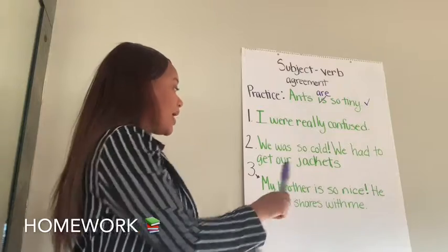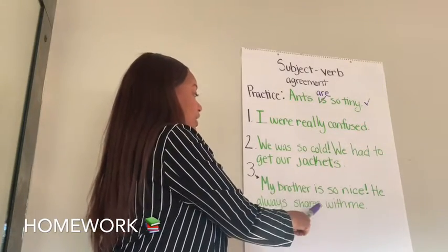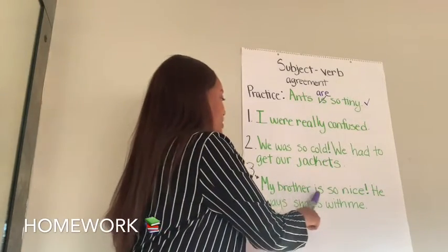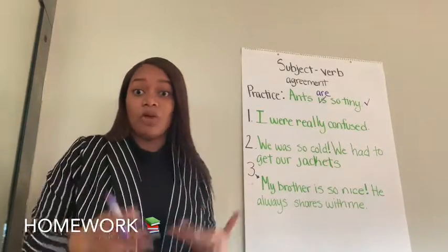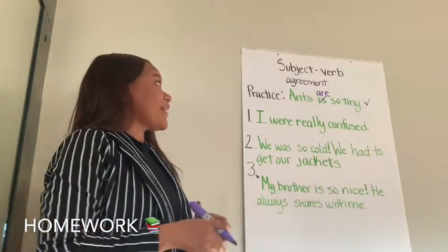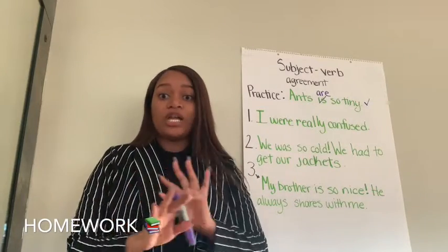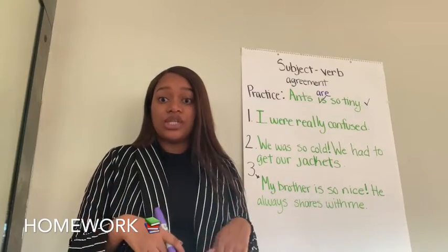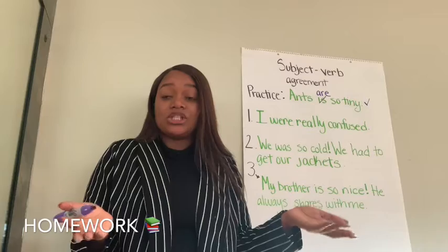The last one: My brother is so nice. He always shares with me. Think about it. My brother is so nice. He always shares with me. What's right? What's wrong? We don't know. Make sure to see that you have the right subject-verb agreement. I want you the first time to not use your chart — try it by yourself. When you're finished, go back and check. Make sure you're seeing if these sentences are correct or if there's anything you need to edit.